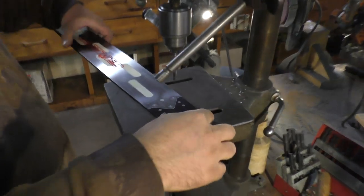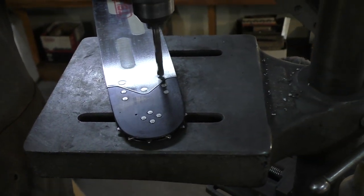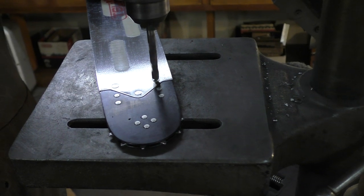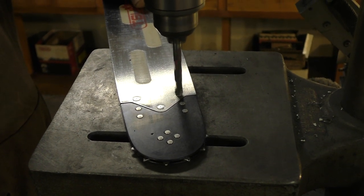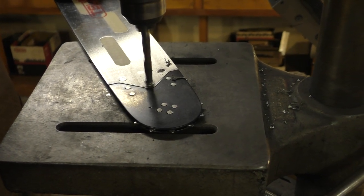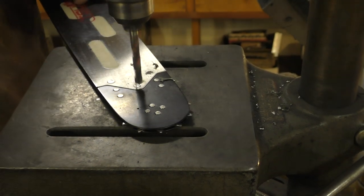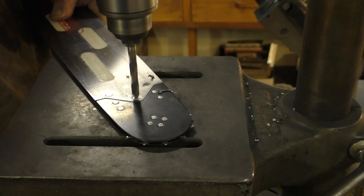This is how to change a Samara tip. It's best to use a drill press like this, but you can use a drill.